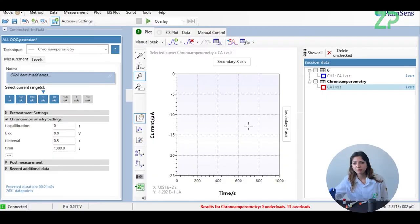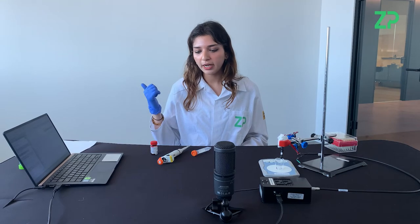We're ready to start our experiment now. Before we press play, let's go over the settings. The technique we're going to be using is chronoamperometry. The current range will be from 1 nanoamp to 10 microamps, but our starting range is at 1 microamp. The equilibration time is 0 seconds and the potential we're running at is 0 volts, because it's a generation 2 sensor so no voltage will be applied. The interval time is 0.5 seconds and the running time is 1,300 seconds, but for the sake of time we're going to apply our titrations once the curve has stabilized at 500 seconds.